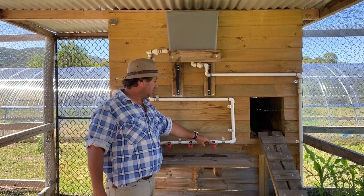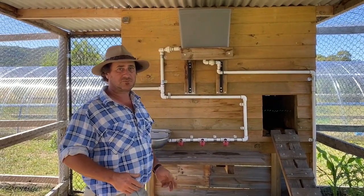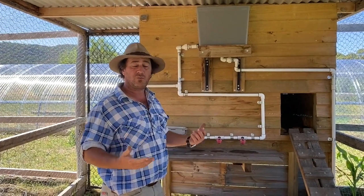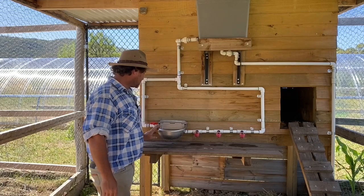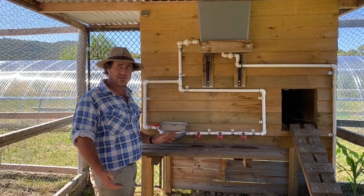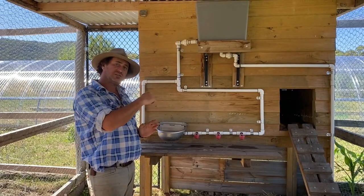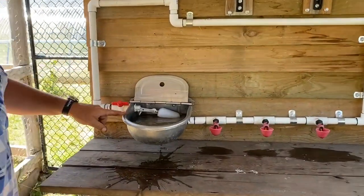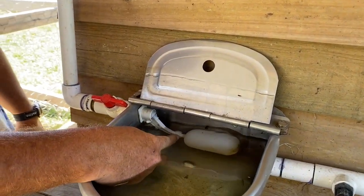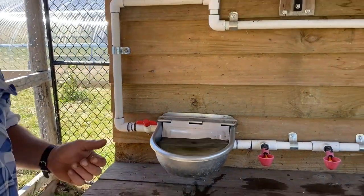From the header tank the water comes down via gravity. I set up these little water cups first, but I don't know — I might have special chickens — it just didn't work for the chickens I've got. I think I've seen one actually use it. So I introduced another system: a standard little stock trough — about three to four litres. Behind it is a float valve, so as the chickens drink from here the water drops and it just fills back up. They've always got a fresh source of water.